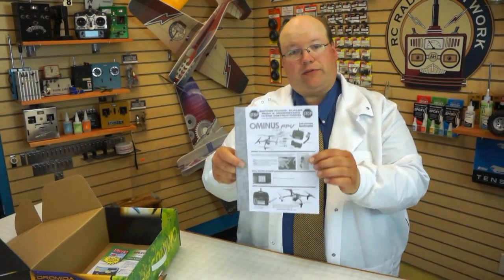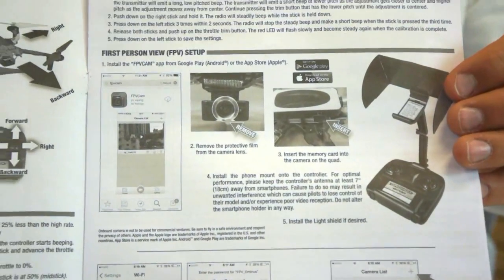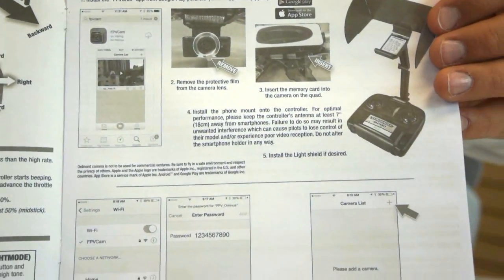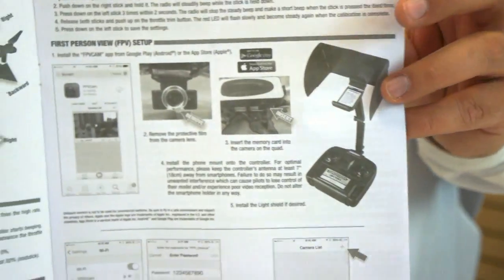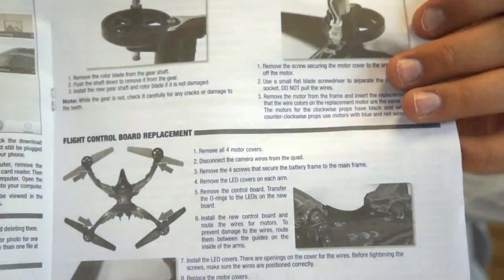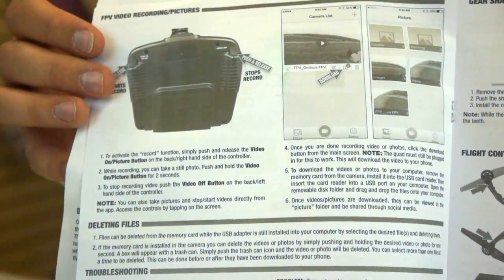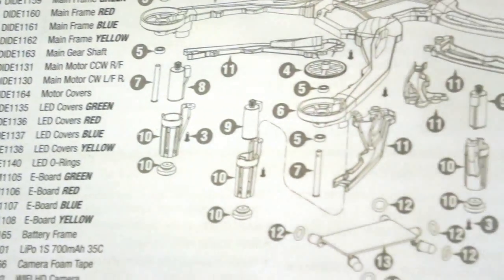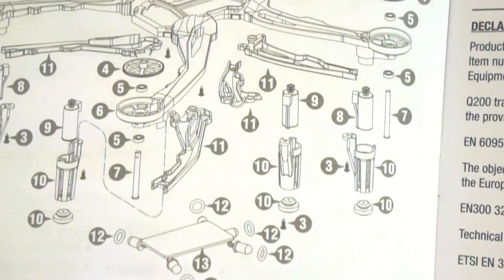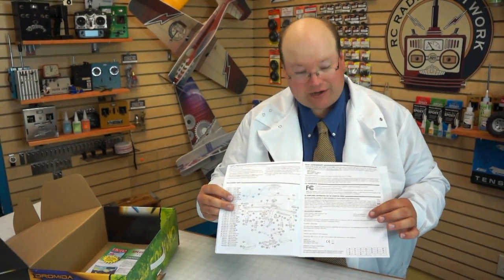Next is the manual for the Ominous itself. It covers batteries, charging, assembly for your radio, the software for your phone, basic controls of the aircraft, all the buttons on the radio and what those do, and adjustments. Pretty clearly laid out with pretty good diagrams. There's also an exploded chart of the entire thing should you want to rebuild it. These things are so durable I can't imagine having to rebuild the whole thing, but it's there.